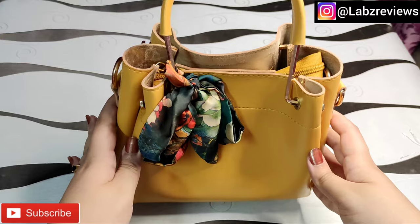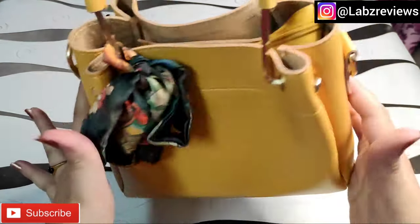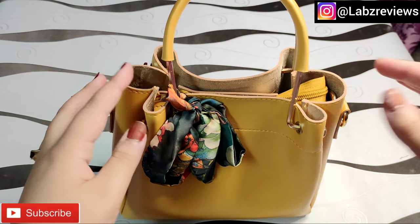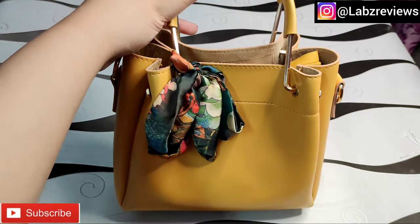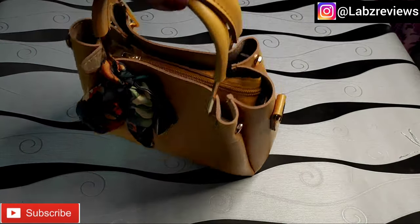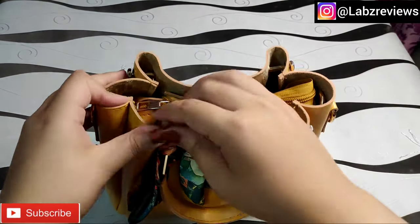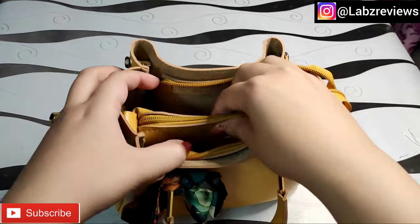First I will talk about the quality — its quality is very good for only 1300 rupees. This bag is mustard color and the color shown is exactly the same as the mustard color in the listing.